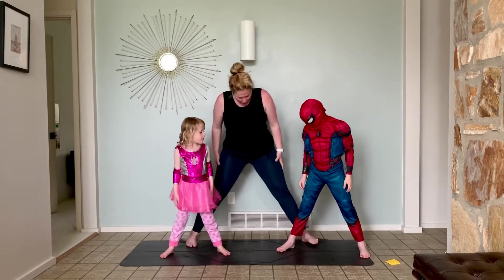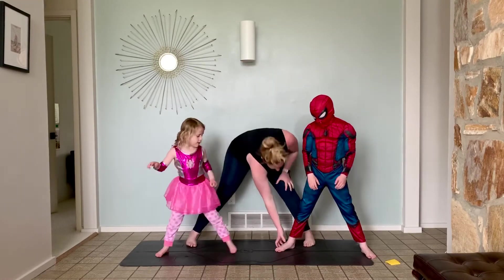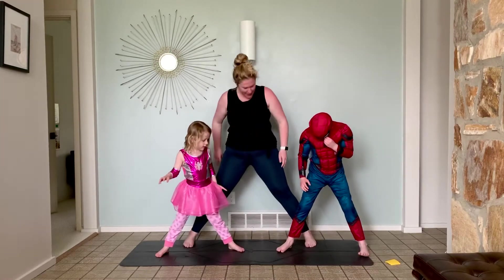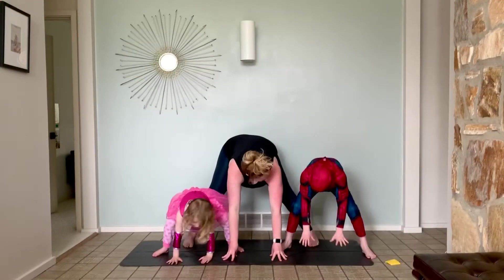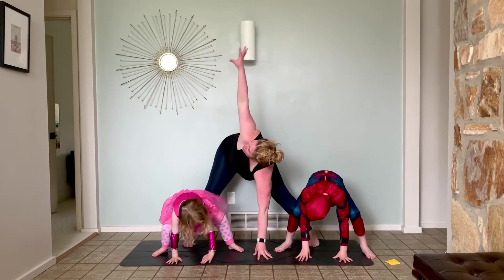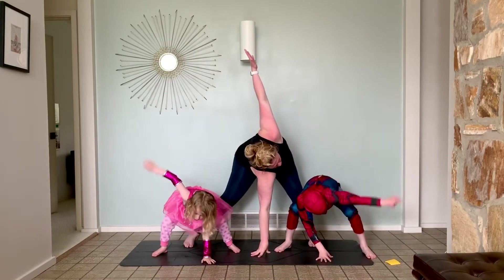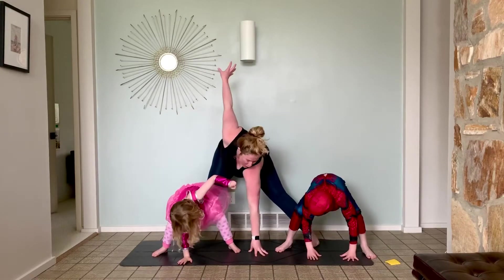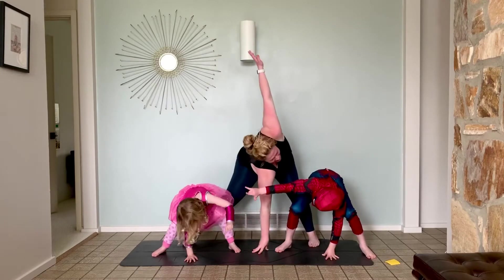Hands back down by your side. Turn your feet so the toes are both pointing forward. And then we're going to bring our hands down to the ground. And shoot one arm up. And then switch. Pull side to side. Shoot your spider webs. Good.